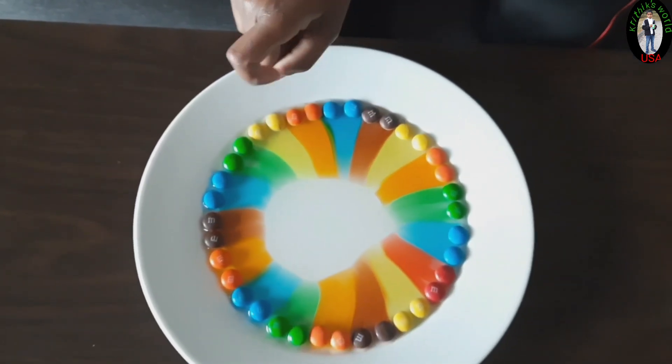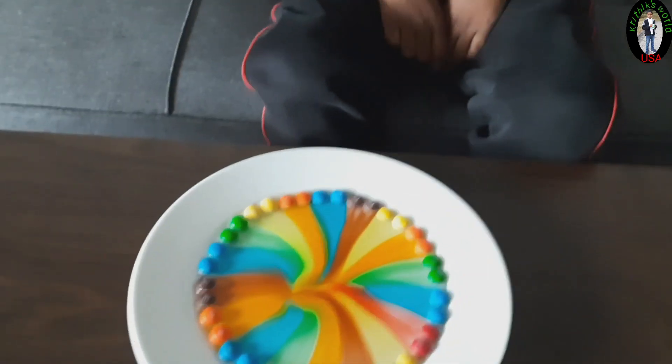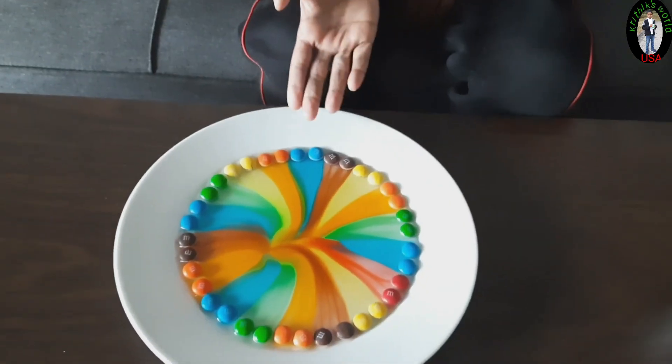See, it's like a rainbow. See, our rainbow is complete.